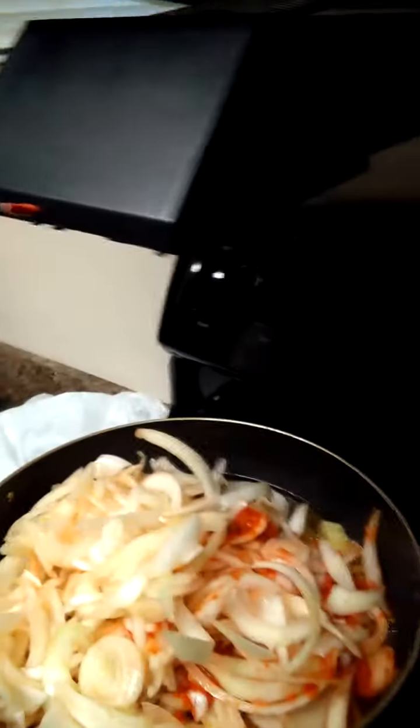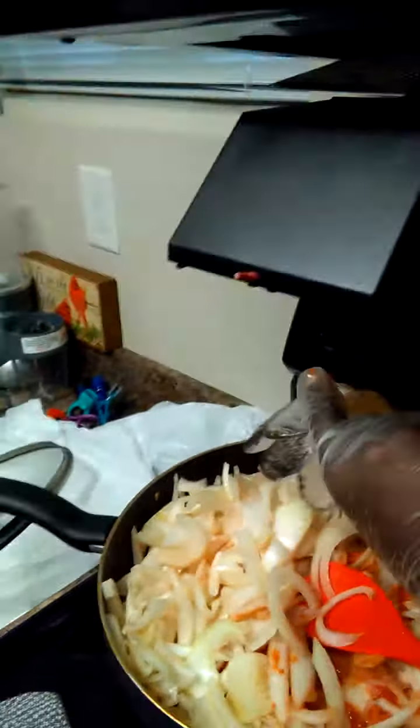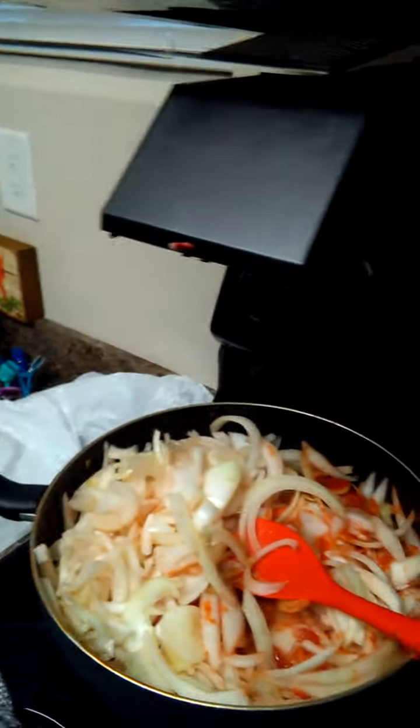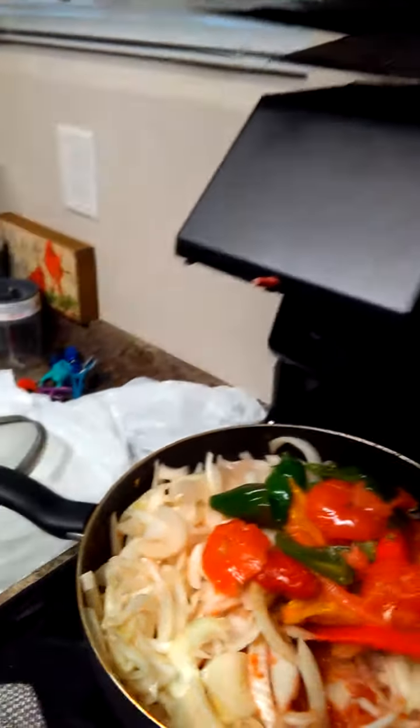Okay guys, so I got all the onion and the fat together. I'm cooking a gravy stew. Now that we got all the onion in there, I'm gonna put my Maggi in there — red Maggi, as you guys can see. I'm putting all that in there and I'm gonna put my pepper because I'm cooking a really quick stew.